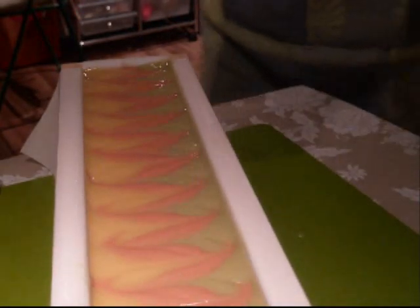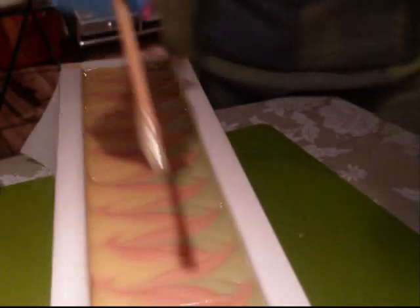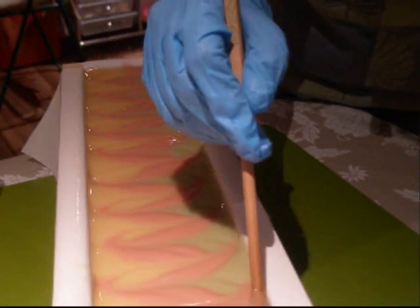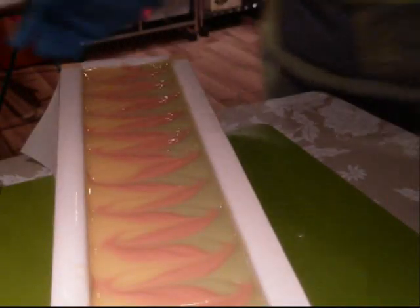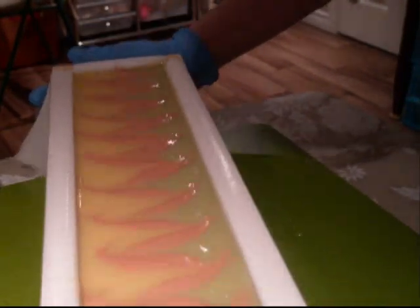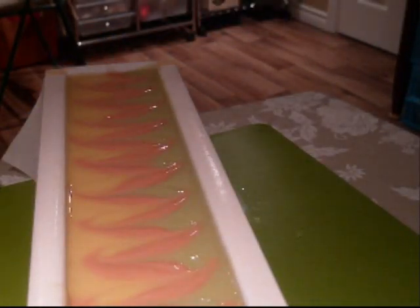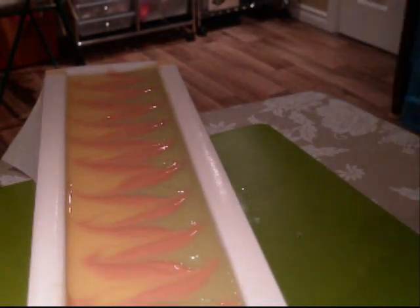I think I'm going to leave it like that. Actually, let's just bring this down. I'm going to tap it down a little bit if I see a bubble or two. So it will be done tonight, cutting tomorrow.